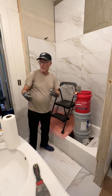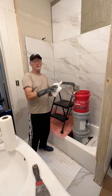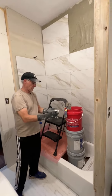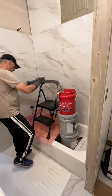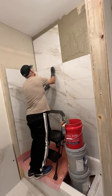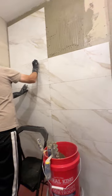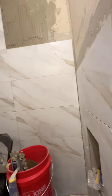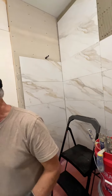Very simple. Messy, messy, messy job. Super messy job. Once you figured out how to get up high by using the ladder and a board and stacking buckets and working our way up.